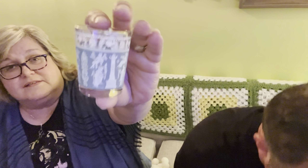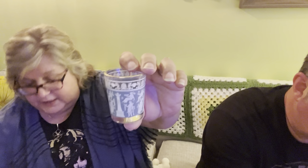Duplicate to the shot glass — we can duplicate our Wedgwood shot glasses. That's kind of cool, we got two of those.